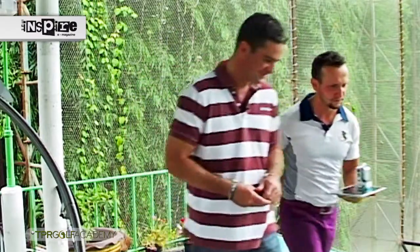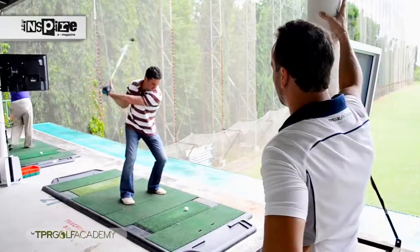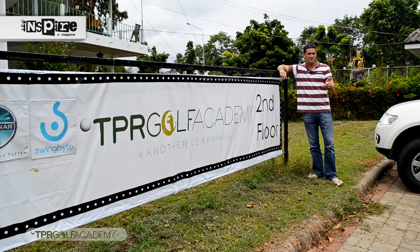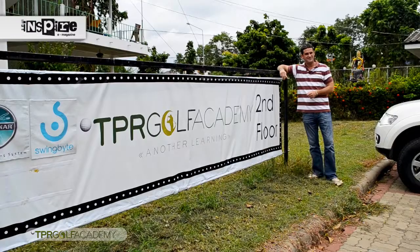Tyrone, thanks for showing me all of this today — I'd love to have a few shots, so if you can let me try. Sure, we'll do that. All right, let's improve your game. Who would have thought that the classic gentleman's game of golf could be driven so much through technology? Today it's helped my game and proven just that with TPR Golf Academy and Swing Byte. This is Dan Cheeseman reporting for Inspire e-magazine at Greenway Driving Range, just off Sukhumvit in Pattaya.